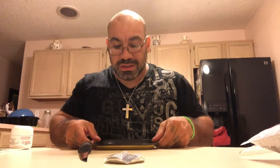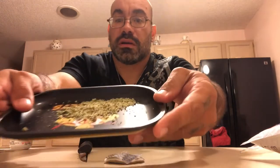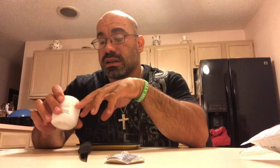Alright guys, this is a couple hours later and we are back. We have some Big Love — old hippie stash, Big Love by the Bellamy Brothers. I'm telling you guys, if I knew what this stuff was when I got my ounce, I probably would've just got an ounce of this stuff. It's honestly like my new favorite. Just the taste, man.